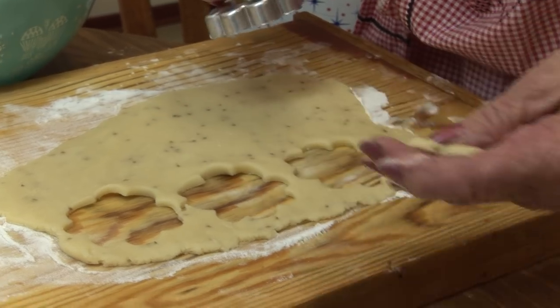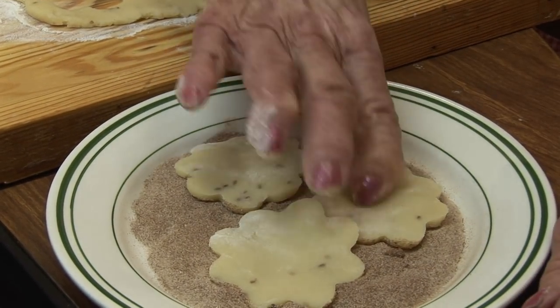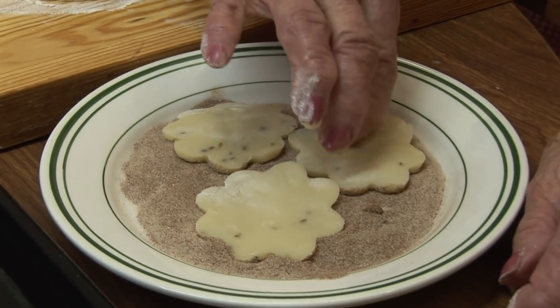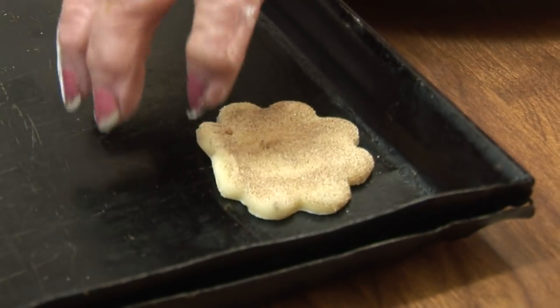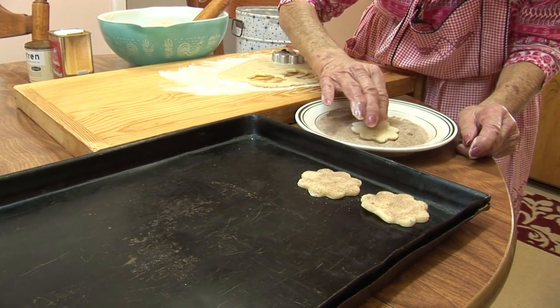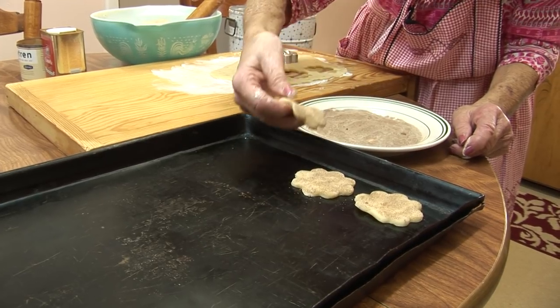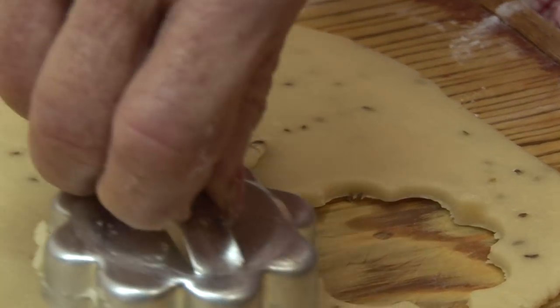Biscochitos have been a tradition for many, many years. My great-grandmother made them, and my aunts and my mother — we all learned that this was the traditional cookie for Christmas and weddings. Any special occasion, the biscochito was made.